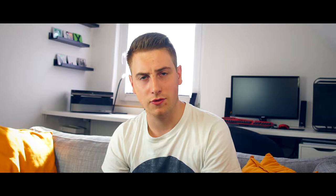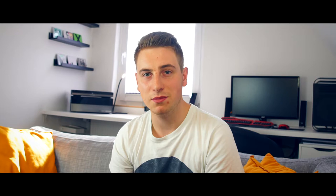Second, the circular aperture is really good — you get a really tasty bokeh. Third, the optical steady shot, or in-built image stabilization, is also pretty nice. The autofocus works together with the Sony a6000 — it's phenomenal, especially in comparison to my old Tamron lens.